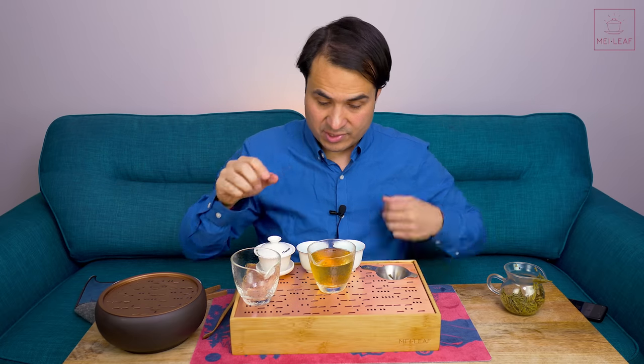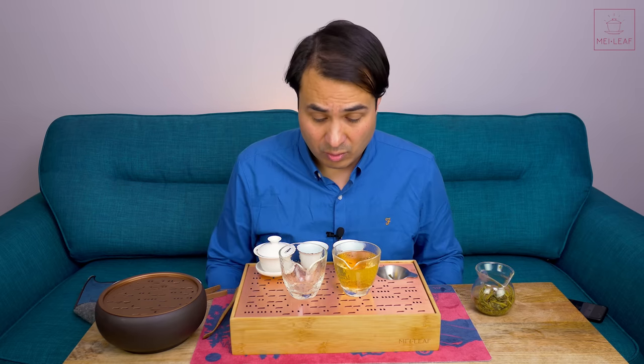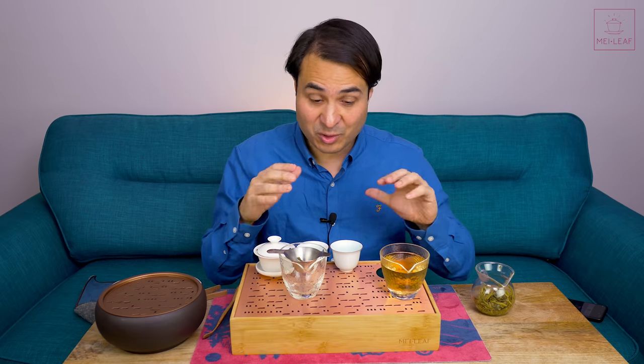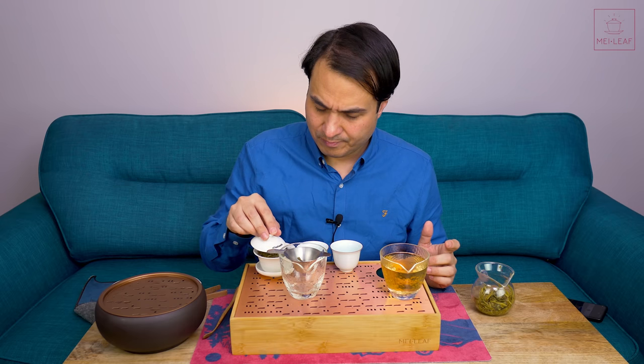I'd like to hear your thoughts on this. What is the best way to brew your green tea? Do you use the grandpa method? Do you use the double pitcher method? Or do you stick with Gong Fu? It might be that the shape of the tea has a big influence here, which is why I've got Bi Luo Chun and Anji Bai Cha. I'm not going to go through all of this — I'm just going to finish this conclusion on Long Jing and then jump into the double-pitcher for the other two teas and bring everything together.